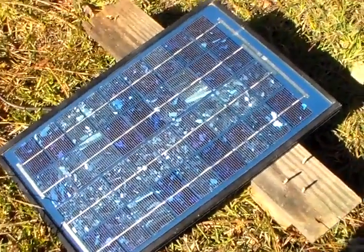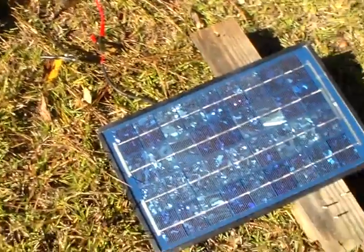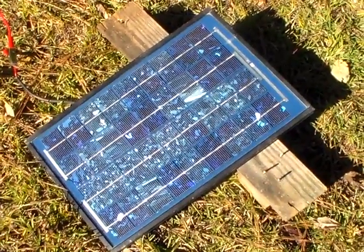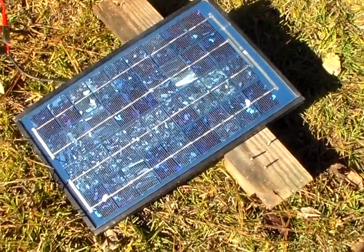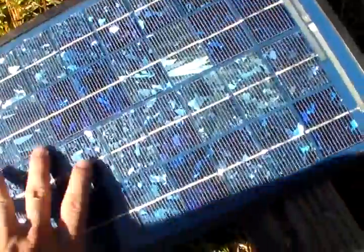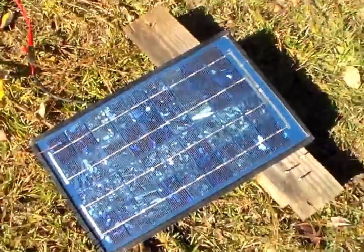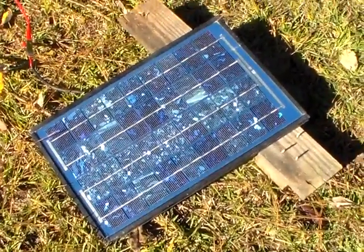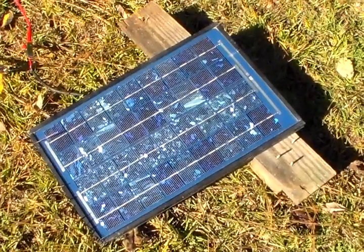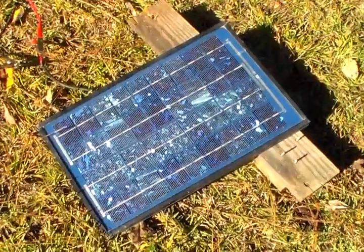So they're really small and convenient. If you wanted to take one to the park or wherever to run your radio or charge your cell phone, it's not something real big. You could fit it in just about any car. The solar panels are real skinny — this one's probably about an inch thick. So that's just a couple of projects you could do using 10 watt solar panels. If you've got any questions or suggestions, feel free to leave them in the comments section. Thank you all for watching.